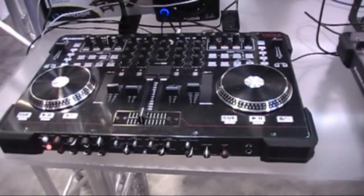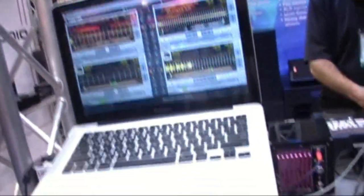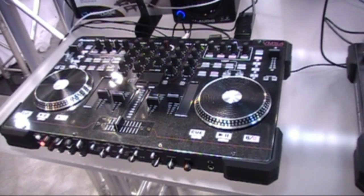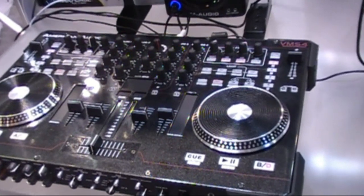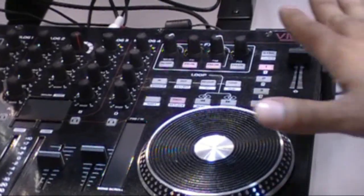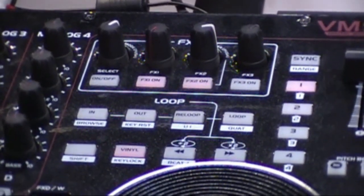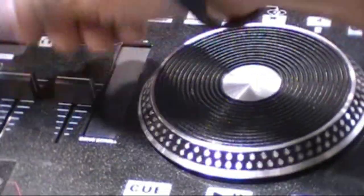Over here we have the VMS-4 Tractor Edition. Our VMS-4 that we showcased last year did bundle with Virtual DJ, and it was compatible with the Tractor software. What we did is bundle it with Tractor already mapped out, and all the display buttons are designed to match the software. So now you have the VMS-4 with Tractor, which is really cool for all the Tractor guys who wanted something they can just use. You still have full control of all four channels.